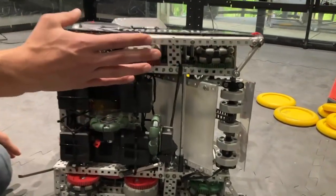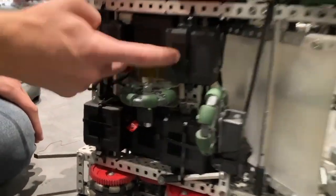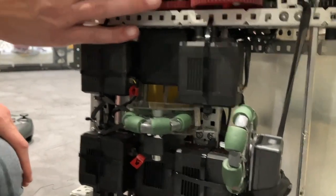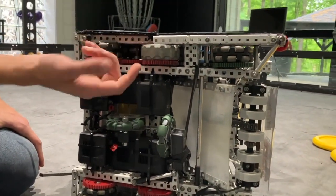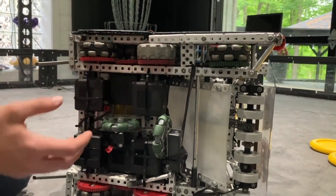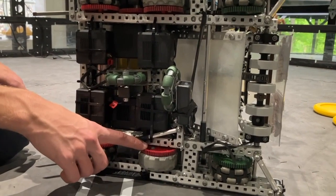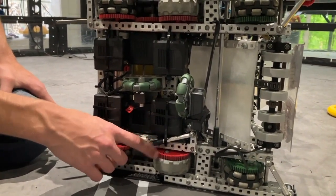We're going to start with our drive. We were doing a direct 600 RPM six-motor drive. All our wheels are geared together. We have the anti-slip traction wheels in the middle, just to keep us from getting pushed to the side. It actually kind of resulted in our drive getting locked up when we got pushed from the side, but we really didn't have any substantial problems with it.